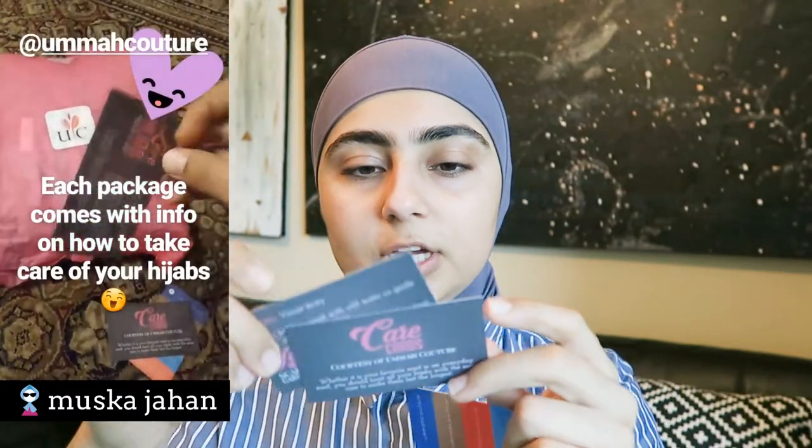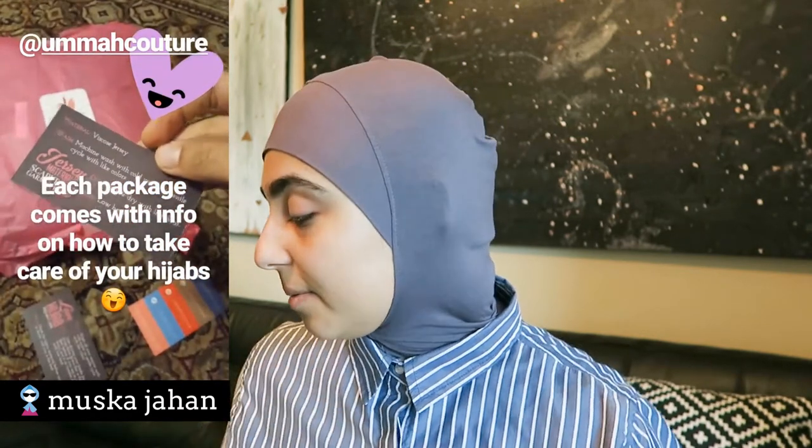I already unpackaged everything — I'm gonna be including a clip I posted on my Insta stories where I show the packaging. She also includes care cards that teach you how to take care of your hijabs, which is really useful, and her social media handles are on the card too. Make sure to follow her on Instagram for new products, and follow me on Instagram as well — I post daily outfit photos and new products from muskaprince.com.